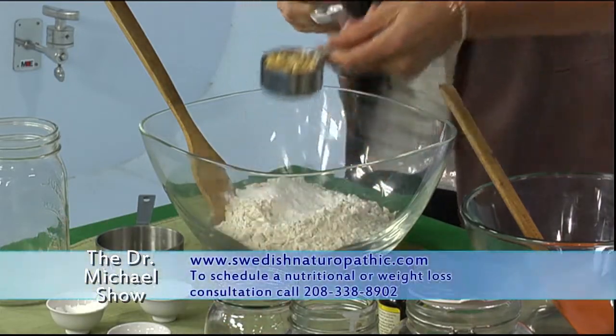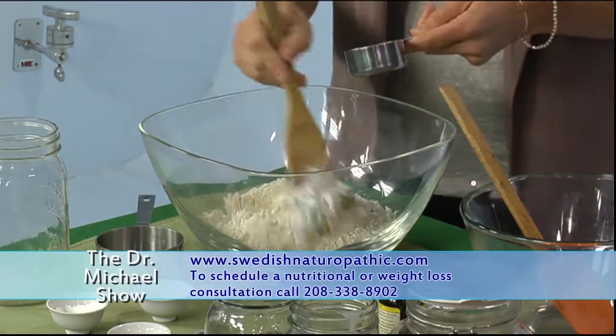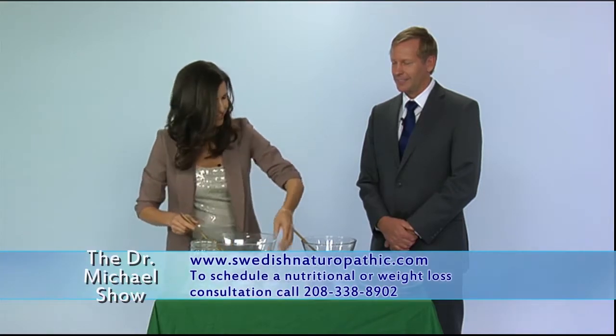Then we're gonna throw in a quarter cup of walnuts — this is optional, you don't have to — but I like to throw them in because they add extra fats and fiber and they're really good for you.